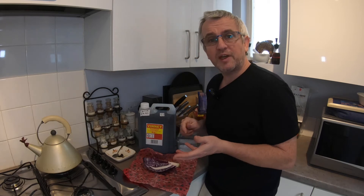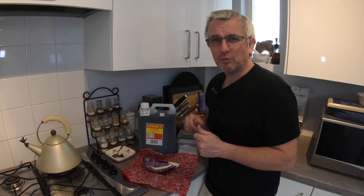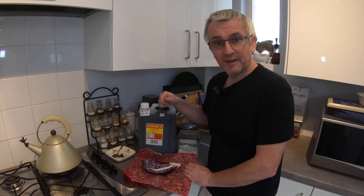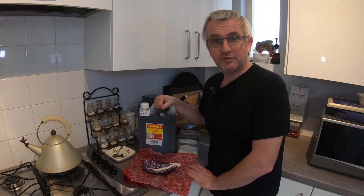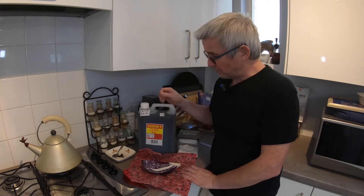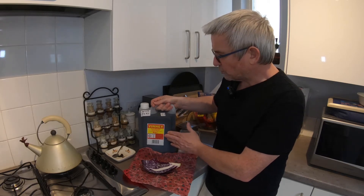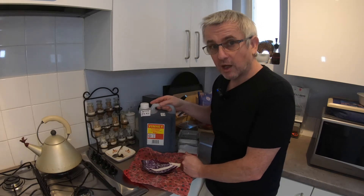I've been following a recipe from Sarsons and I'll include the link further down below. I've changed it ever so slightly to suit my needs. The proportions needed are a medium red cabbage, 450 millilitres of pickling vinegar, a tablespoon of sugar and a small amount of salt. Their recipe also includes a small onion but it's not something I'm going to be using. I've got this huge five-litre container of pickling vinegar — spiced vinegar — and it cost me just under five pounds from my local farm shop.